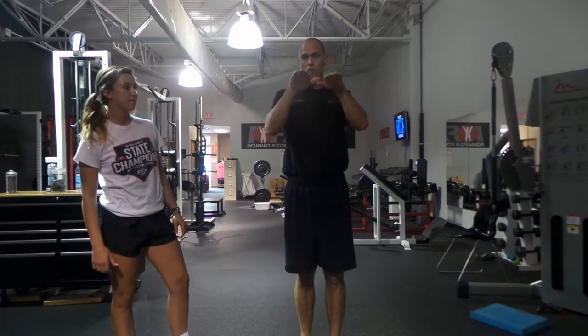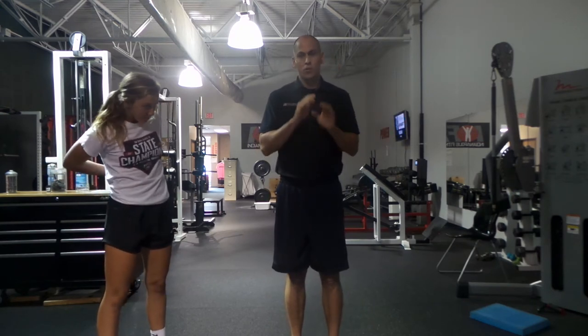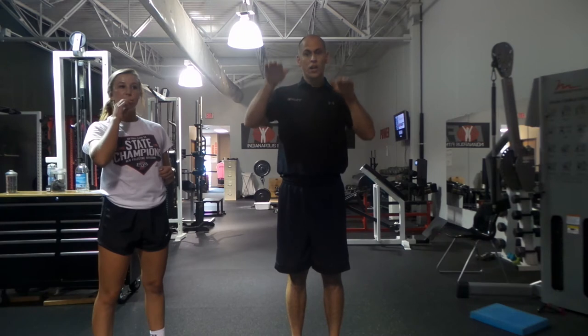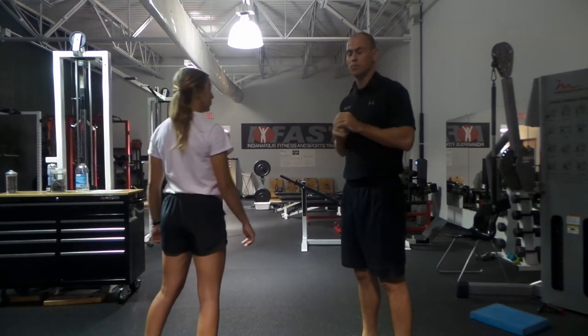Ashley is going to do a snap skip here. What I want you to pay attention to — she's actually perfect here because she has a white shirt on with black shorts, so you should be able to see her waistline clearly. When she switches legs, I want you to see the change in her hip height from side to side. She does this pretty well, so you should see a good demonstration of frontal plane competency and capability. Go ahead, Ashley.